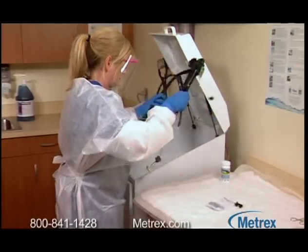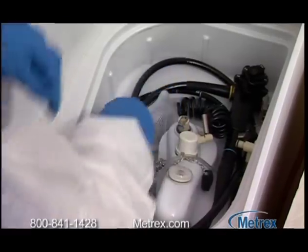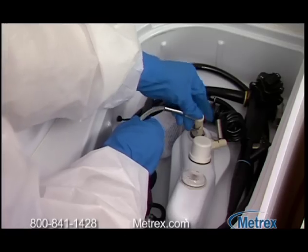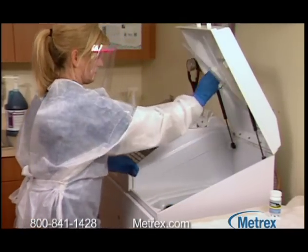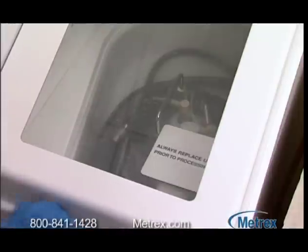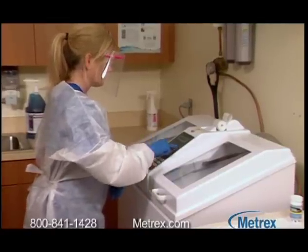High-level disinfection is the process that eliminates many pathogenic or disease-causing organisms, except bacterial spores, on reusable semi-critical medical instruments or devices. Semi-critical devices are instruments that come in contact with mucus membranes, such as reusable flexible endoscopes, respiratory equipment, and anesthesia equipment.